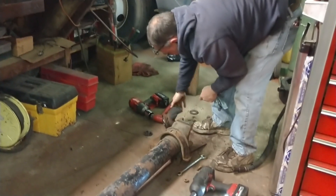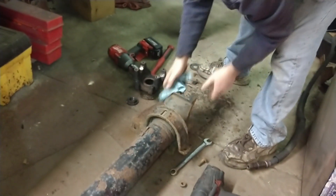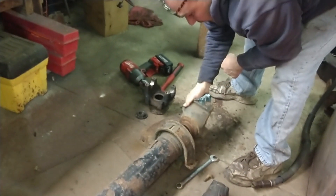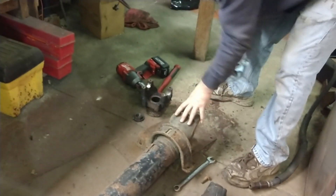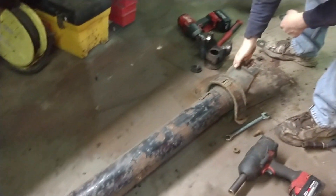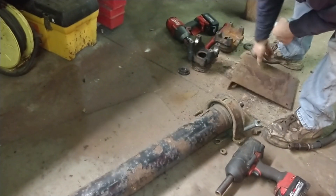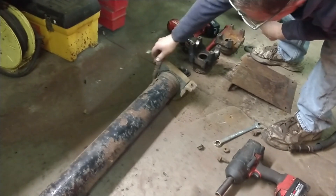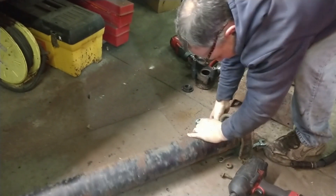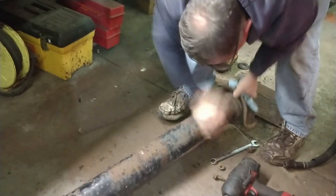So this is the drive shaft that was laying on the floor. One end is an SPL 140 — the original yoke was an SPL 140 — and then I took that other yoke I showed you off of that other shaft and put it on here. It's the right spline, it's the right pitch. That shaft's 44 inches long and I need to take 13 inches out of it. I need 31 inches total.